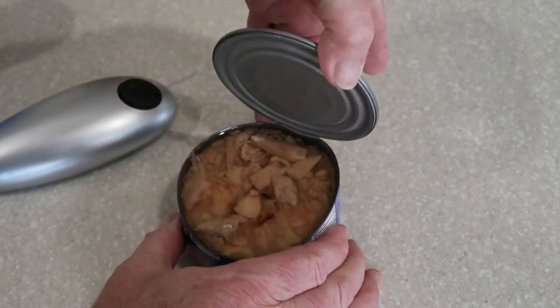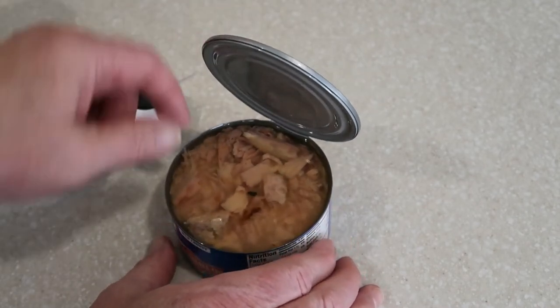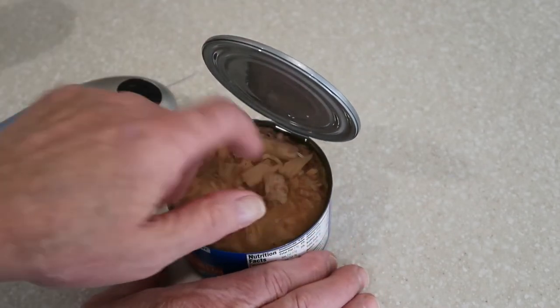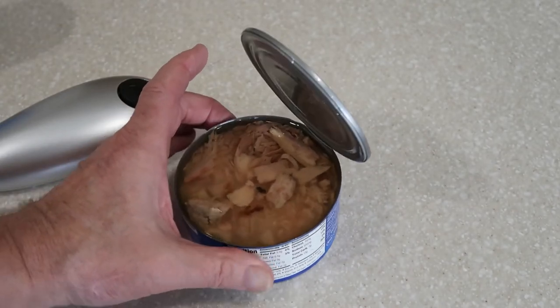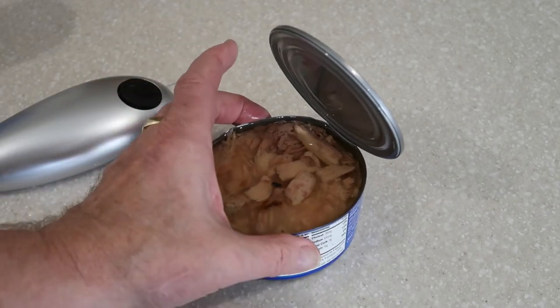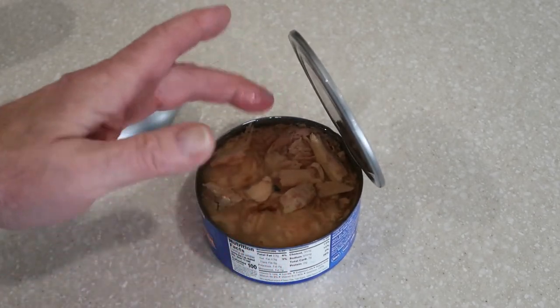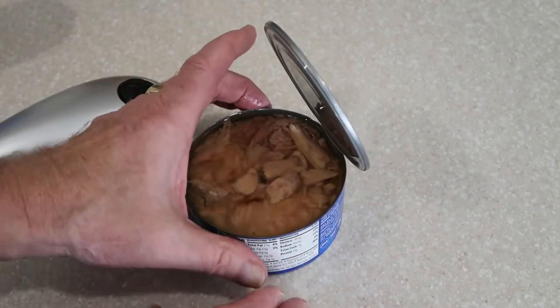Now with this can of tuna, that did not cut all the way around either. That looks like a good three-quarters of an inch that it didn't cut. And this is a really flimsy can now. I'm almost afraid to try to pick it up because when I try to grab it, it just wants to collapse on me.